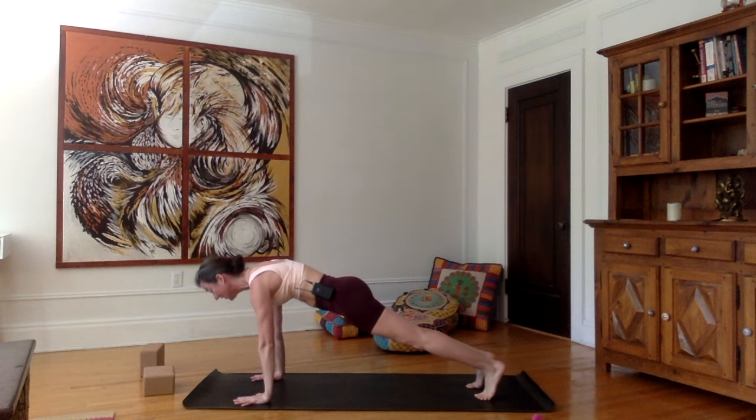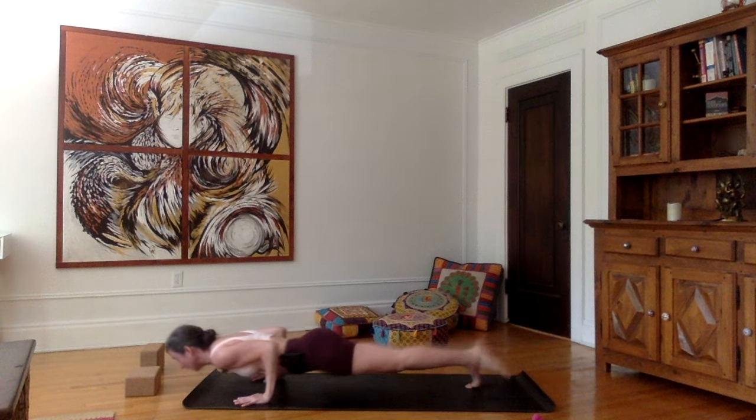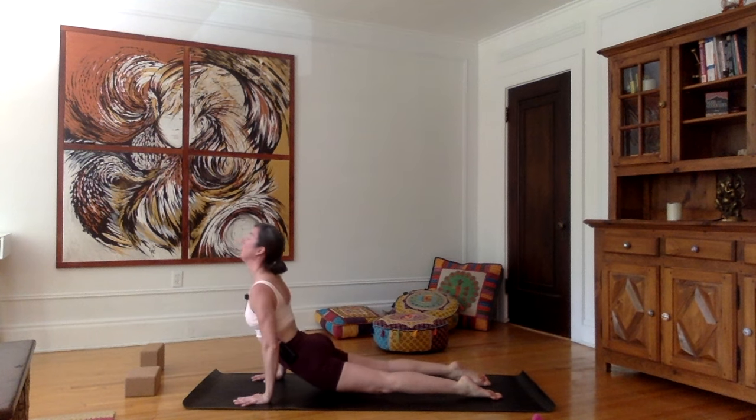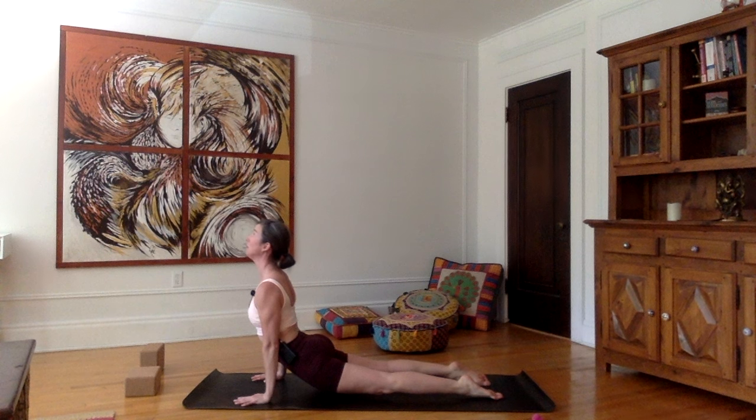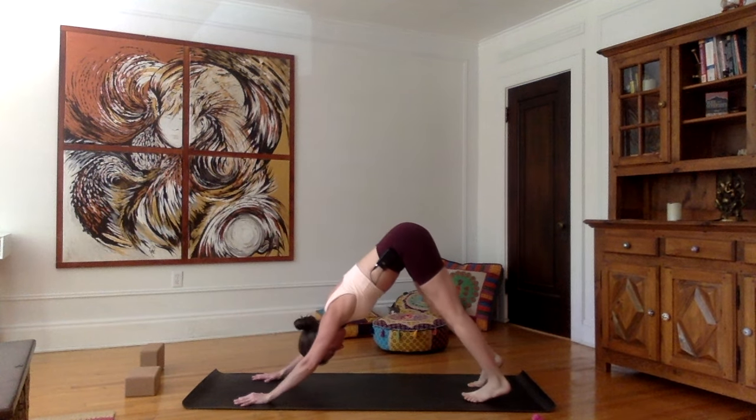Inhale in plank. Exhale, go down into chaturanga — notice my arms are in a 90-degree position. Inhale, push forward into upward facing dog. Exhale, tuck the toes, downward facing dog.